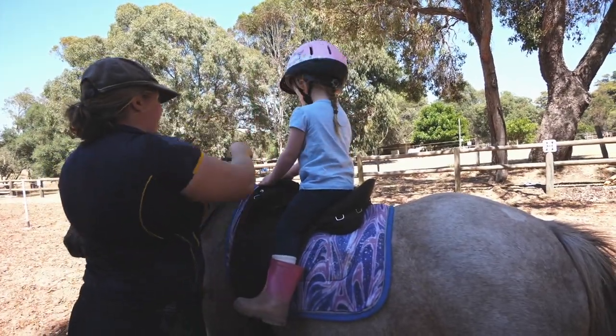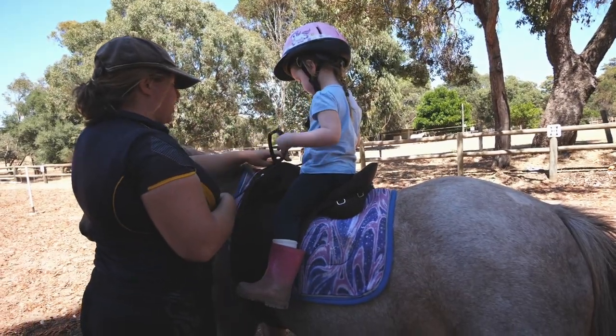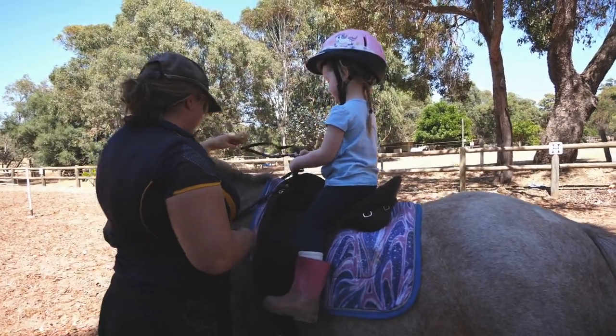Okay, holding our reins. Can you hold your hands like this? Beautiful! We're actually going to slide your hands down the reins — do it this way, keep going all the way down to here. Fantastic!